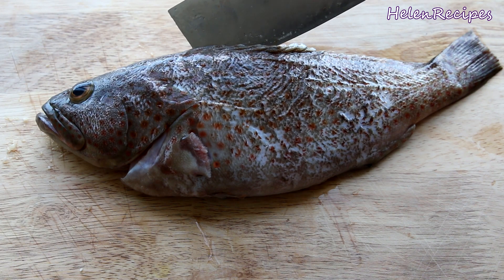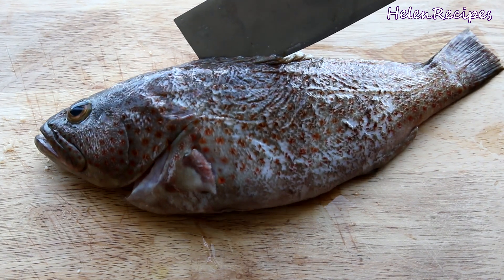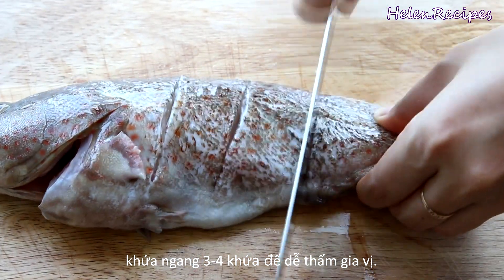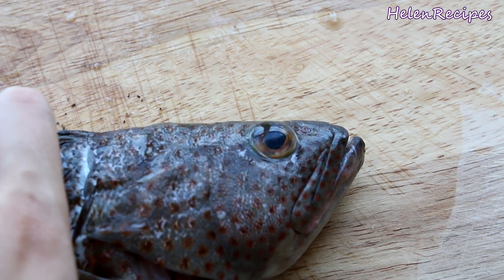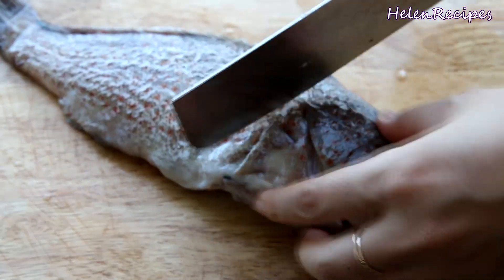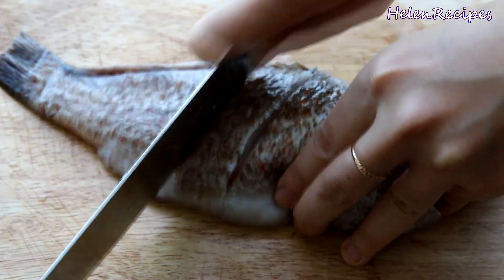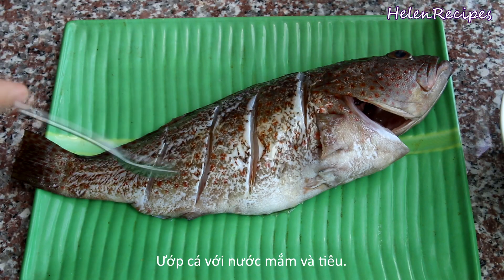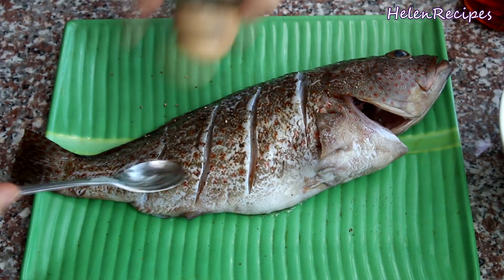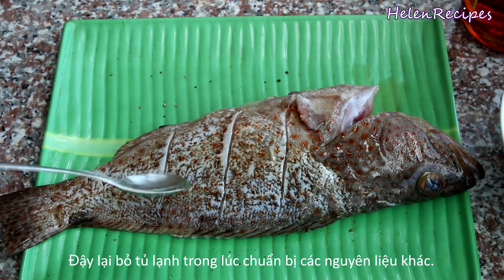Today I bought a small cá mú, or grouper fish. Some other types of fish that are good for steaming are codfish, snapper, sea bass, or tilapia. Clear, transparent eyes are a good indication of a fresh fish. I make some incisions on both sides of the fish so the seasonings can absorb deeper, then season each side with a teaspoon of fish sauce and some black pepper. Cover and let it sit in the fridge while preparing the other ingredients.